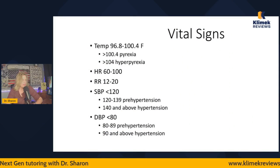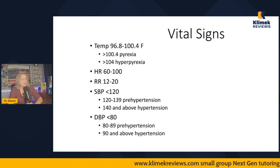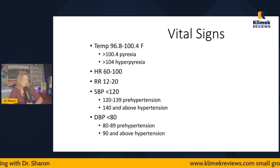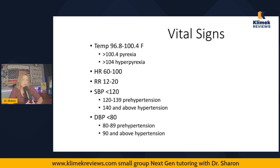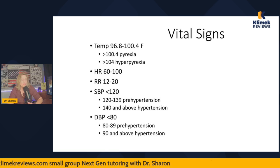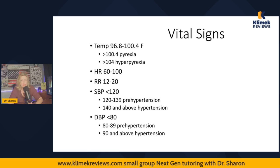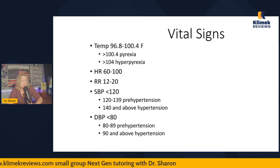It doesn't sound that exciting, but I'm kind of geeky in that I like understanding how things work. Vital signs are obviously not super complicated, but I'm going to talk a little about the control of temperature. It's important that you know the range of normal temperature, because you're not going to say it's a fever until it's over 100.4°F. Over 100.4 is pyrexia — a fever. Over 104 is hyperpyrexia, a dangerously high fever. Older adults can start to become delusional when body temperature gets over 104.